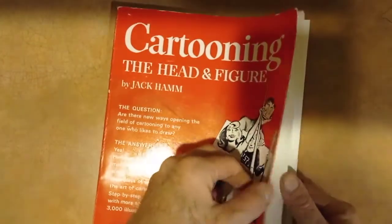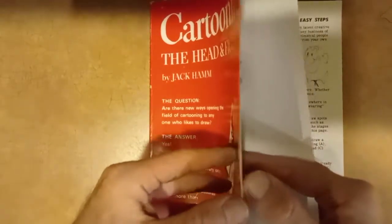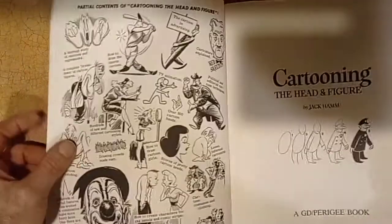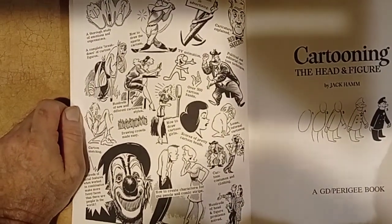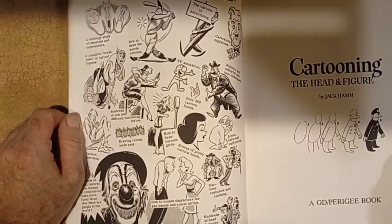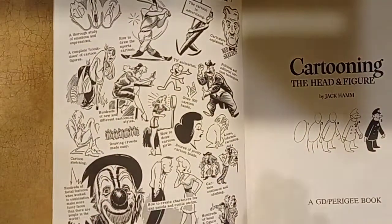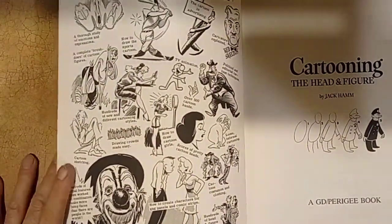I just ordered this book and it took like probably three weeks to get it. It's a very good book. I used to have it a long time ago, but I had to order it again because the old book I had, I lost it. So finally I found it used — very cheap, it was like around seven, eight bucks or something. And I keep mentioning that you'll find a lot of great drawing books, step-by-step how-to-draw books, really cheap.